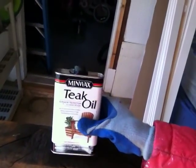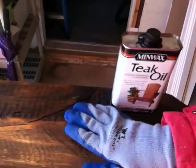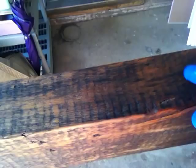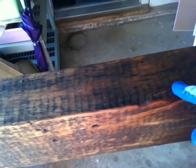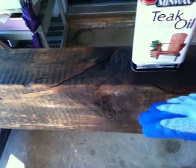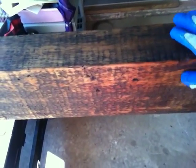What I did was use this teak oil just to give it this nice rich color that you see. It's kind of a reddish-brown and it adds a little bit of richness to it. It has a nice finish — it's not really shiny, just kind of flat, and it very much looks original.